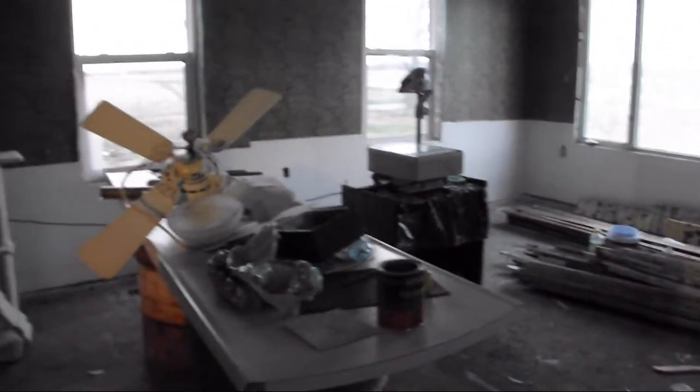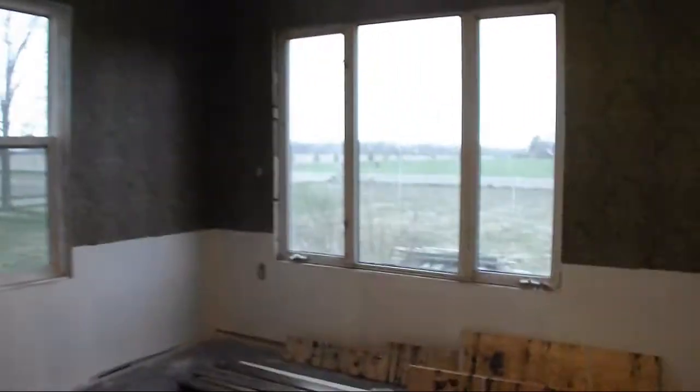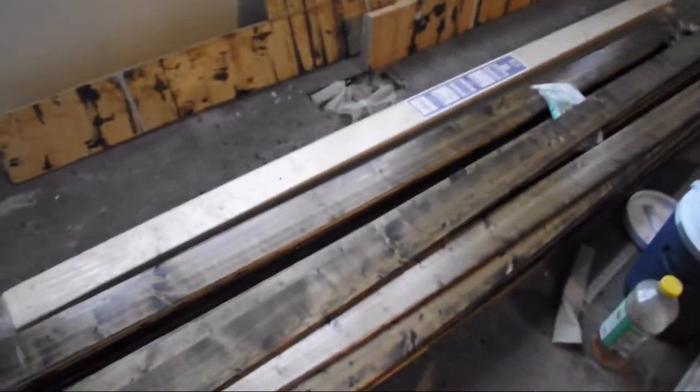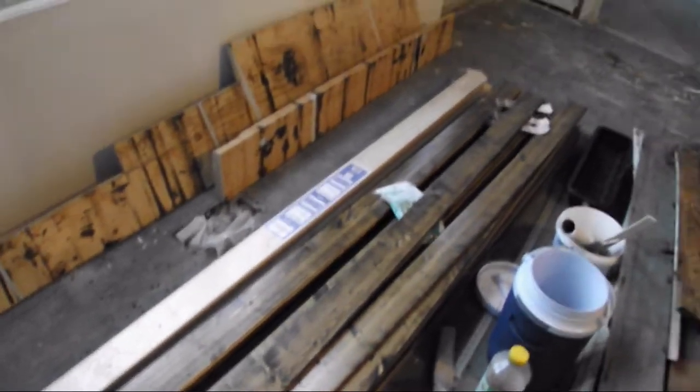Upstairs is super sketchy — there's plaster falling down, it's like a horror movie house up there. I'm not going to cover upstairs in this video. Anyways, this is my living room — this is the room I'm probably the most excited about so far. You can see I've got my nice steampunk wallpaper up already — it's got a little bit of metallic to it, it's beautiful. I'm going to be putting wainscoting up on the bottom third of the wall. I stained it and treated it — it's all ready to go up; I just haven't got around to cutting it yet.